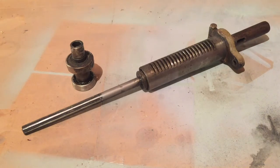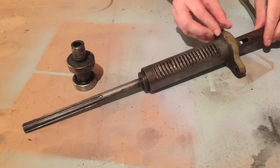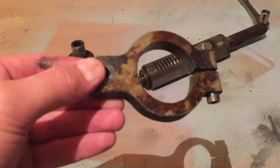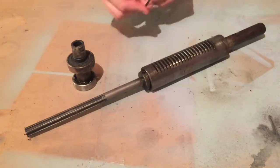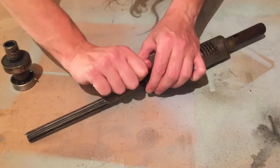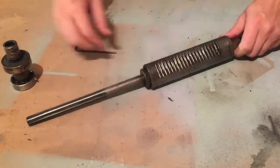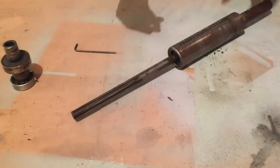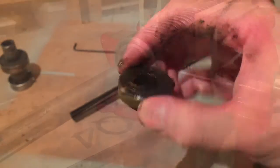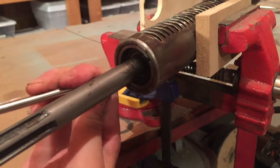First I'm going to take off this bracket. There's this little collar here that I believe retains the spindle within the quill, so I'm going to pull this off. It turns out there's a little retaining ring in here — I've already loosened it up, so I'm just going to pull this out the rest of the way.